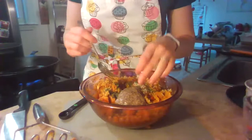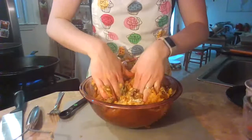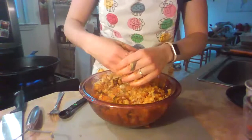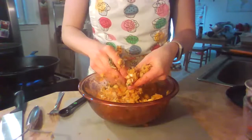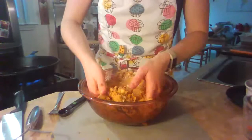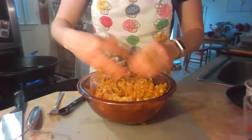I'm going to add in the chia egg and then dig in with my hands to mix everything together and go straight to forming the patties. I'll be pan-cooking these in my skillet. You could also bake them at 375 degrees for about 20 minutes, flip them, and cook for 20 minutes more. Pan-frying only takes about eight minutes total — four minutes on each side, depending on their size.